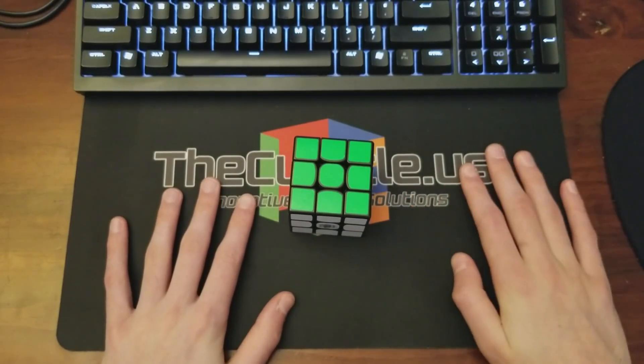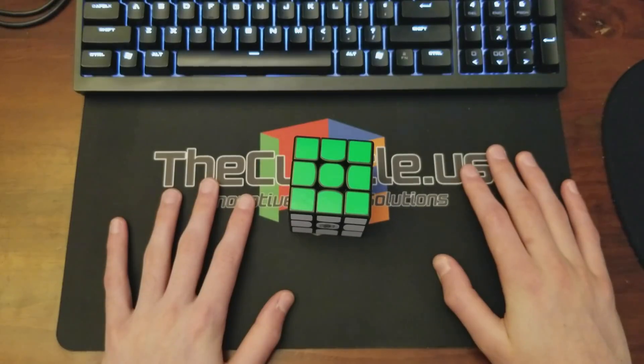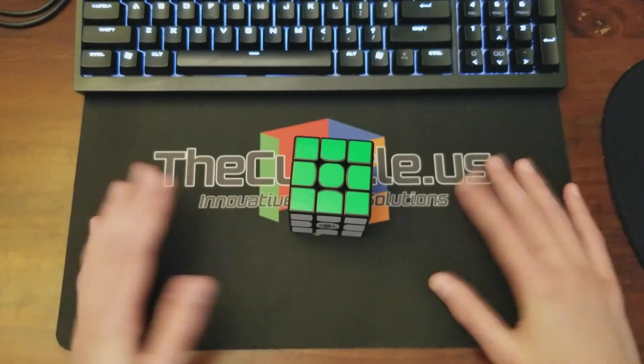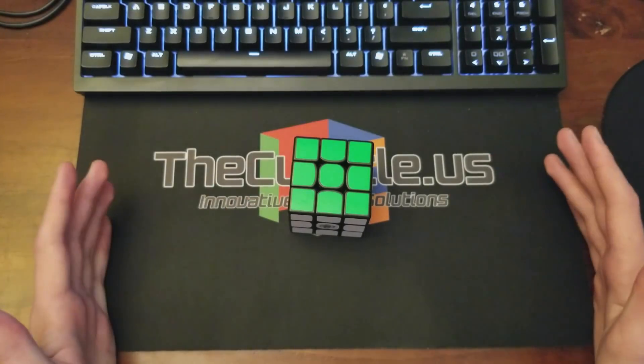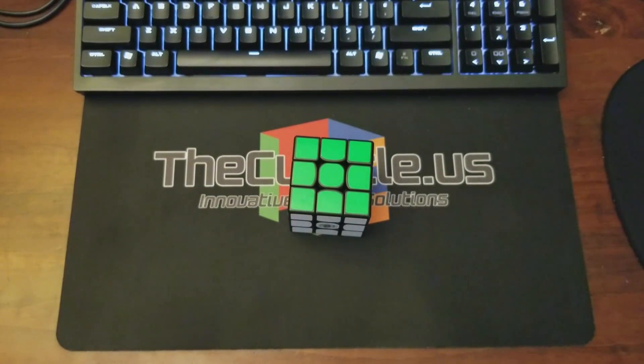Hopefully this helped. As you can see, solving fast requires a lot of planning and no one's perfect at it — you can always plan better. Maybe I'll do more of these in the future as I continue to progress, but I just wanted to show how I think through cross and F2L transition at the moment. Thanks for watching.